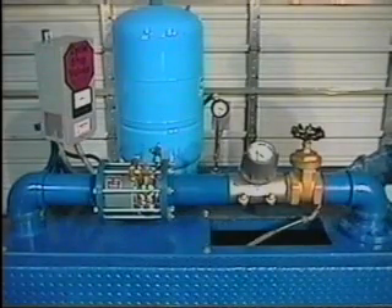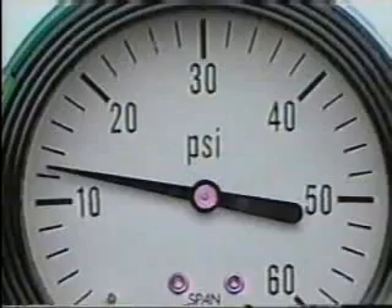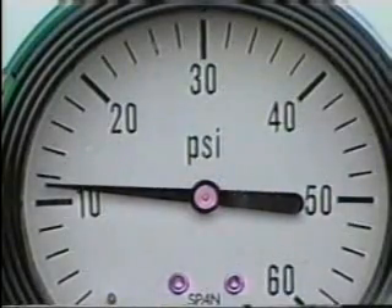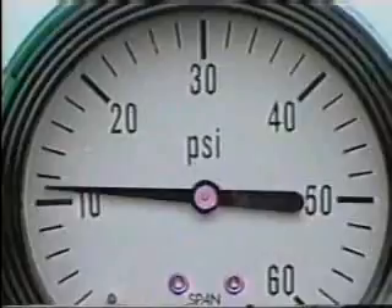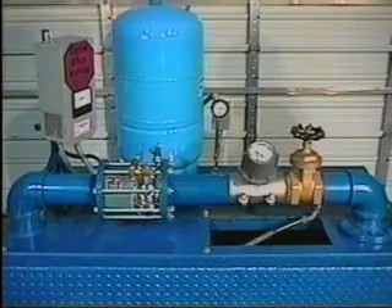When the 3/4-inch hose connection is opened, the pressure in the tank drops to 10 PSI after the 5 gallons in the tank is emptied. With the pressure lowered to 10 PSI, the pressure switch starts the pump. The CycleStop Valve works as an automatic choke valve, restricting the flow from the pump to match the usage.